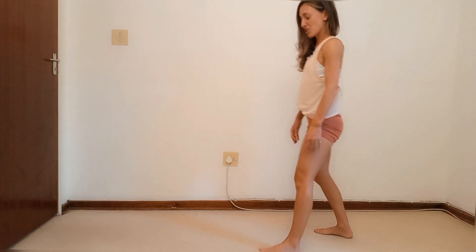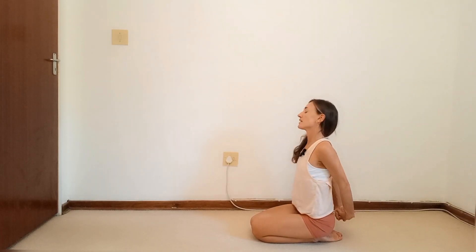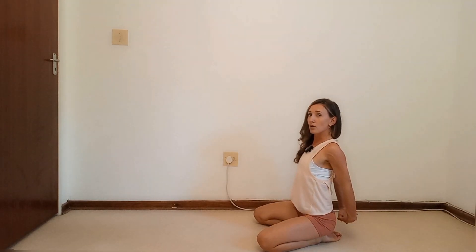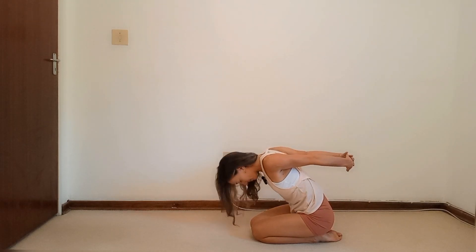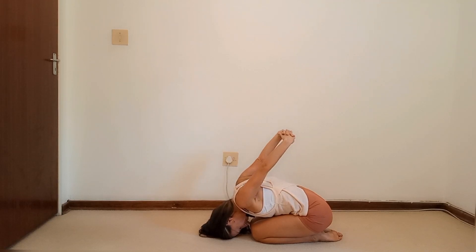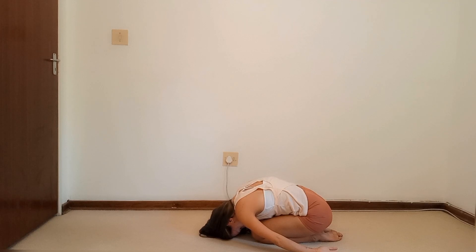One more little stretch. Come down onto those shins, take those hands behind your back, interlace the fingers, stick the chest forward. If you struggle with flexibility you can open your legs wider. Drop down, let those hands go over, rest the head on the floor. Bring those hands into child's pose. When you're ready, lift all the way back up.